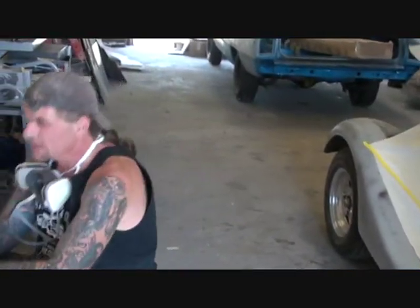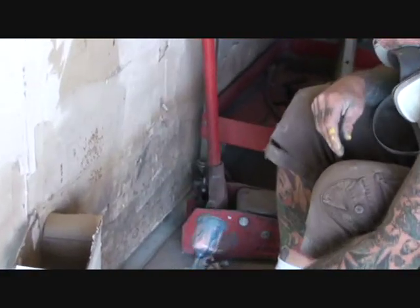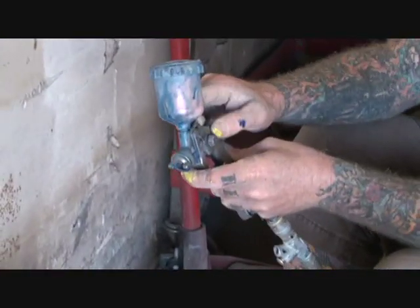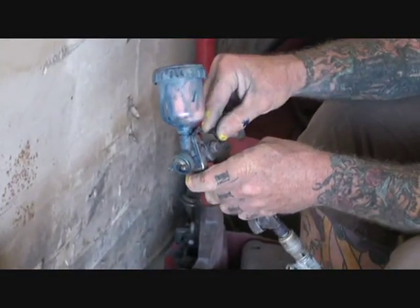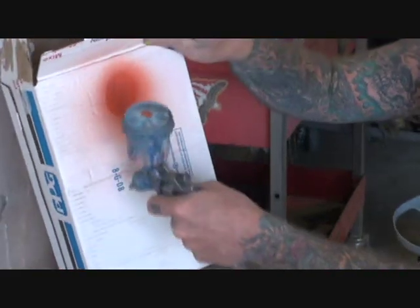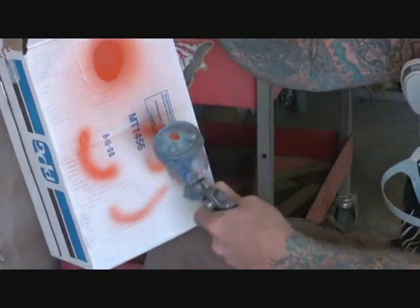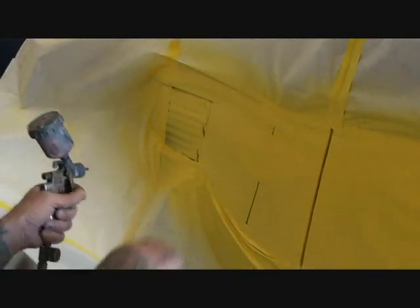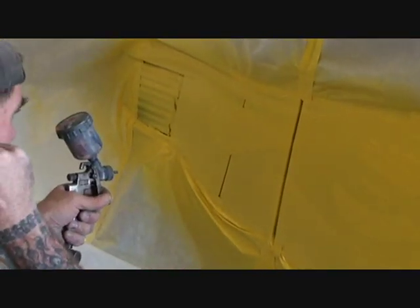Go ahead and adjust your spray gun. If you notice it's too high — we're going to adjust it way down, turn the air down like an airbrush. Open up the paint. Just watch real close. That's all I'm going to do. I'm going to find all my round curves here and go ahead and highlight those.